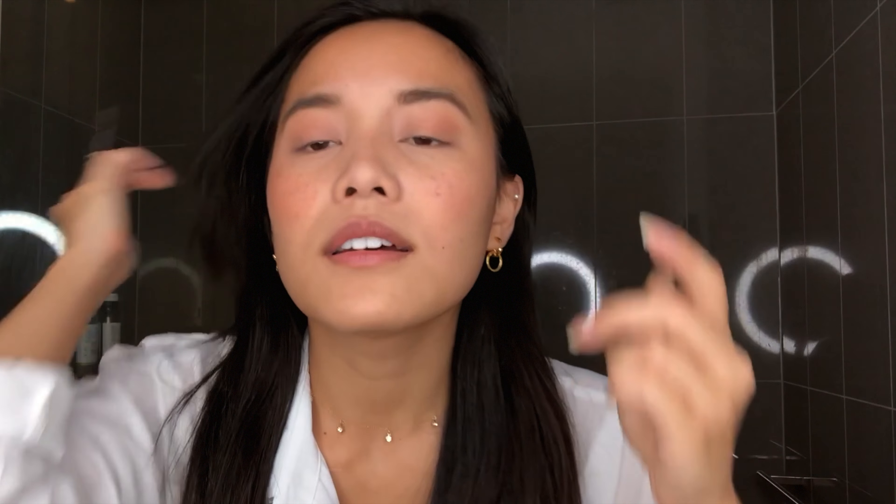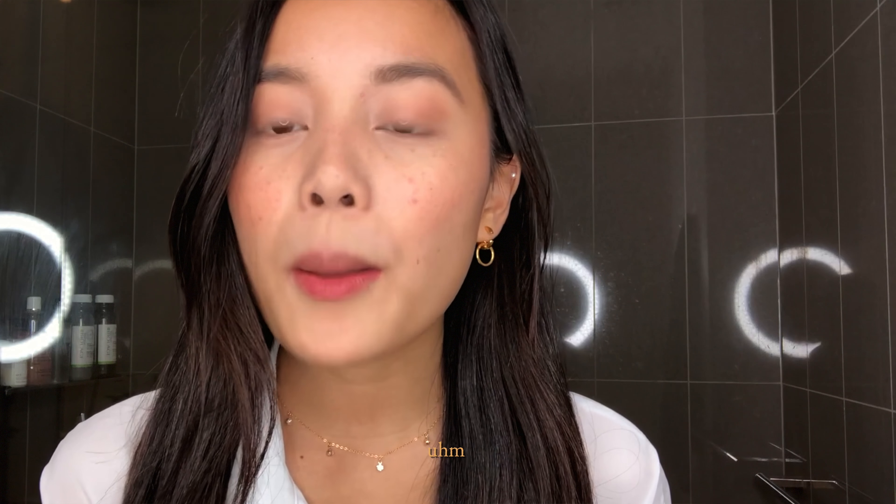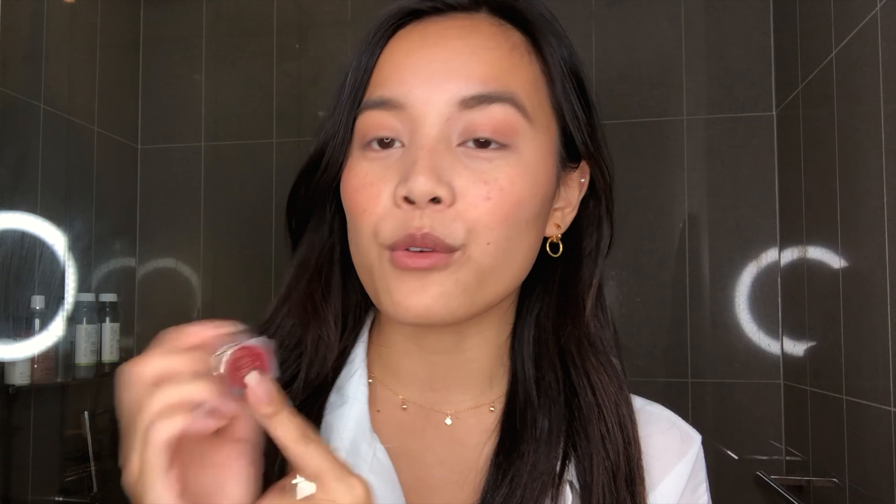Time for brows. This eyebrow multitasker has a brush, a powder, and a pencil — we got it at the airport. I'm not really good at drawing brows, so I actually tend to ask someone to help me. When I only have so much time in the morning, I just draw some natural lines, natural hair strokes, and then brush it really fast and I'm good to go.